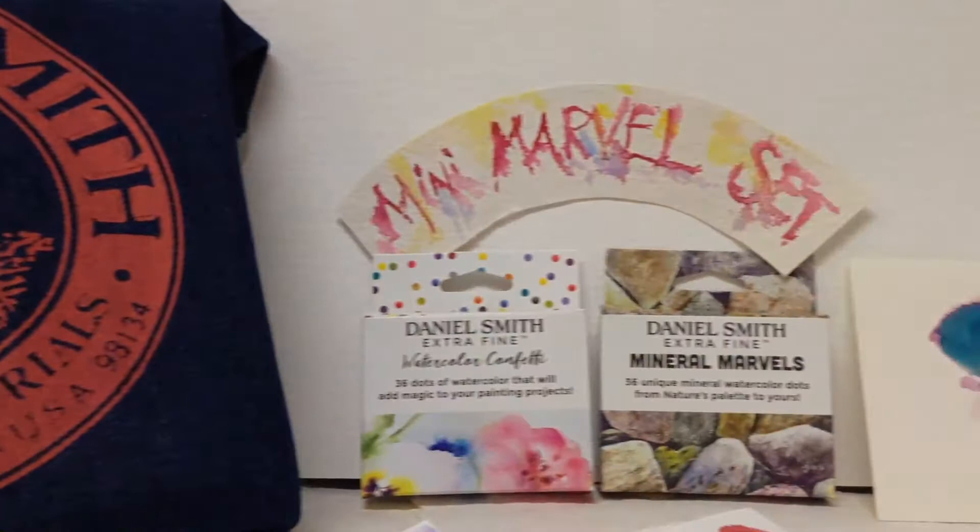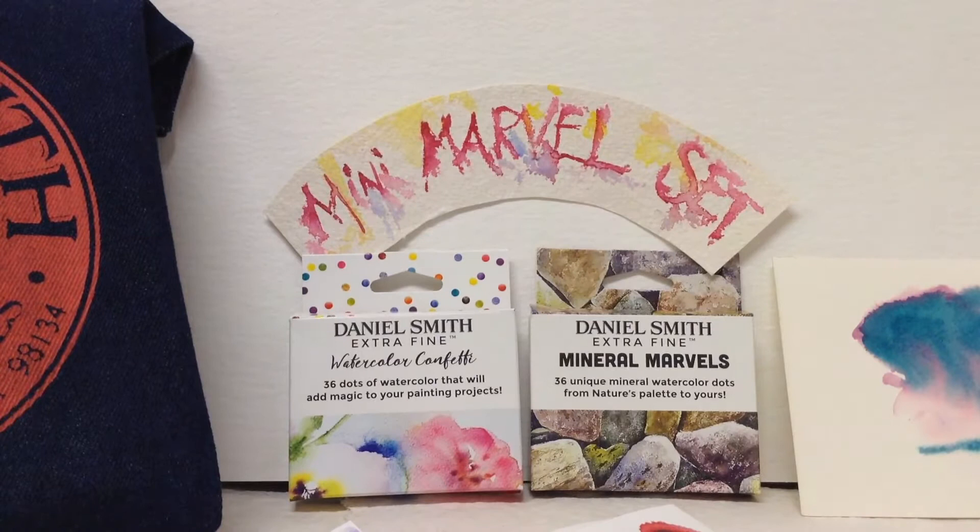Hello, my name is Bea Morrison and I'm an artist living in Manchester. Let me introduce you to two new products from America.